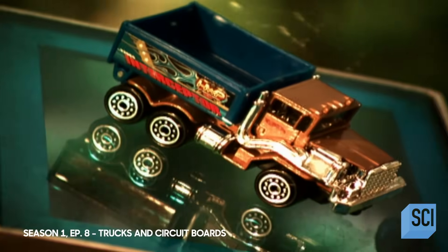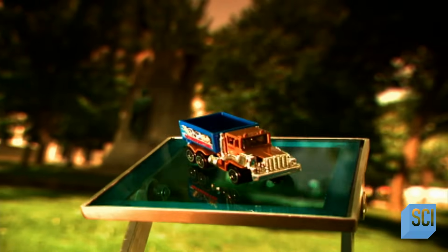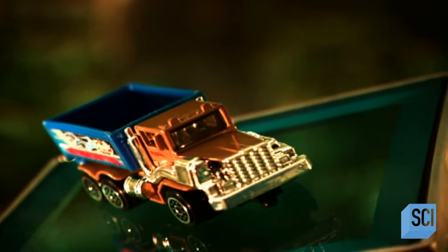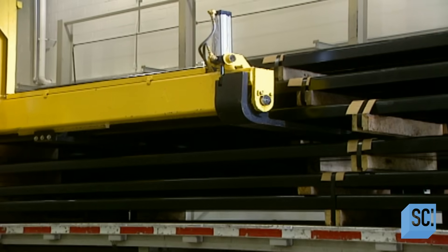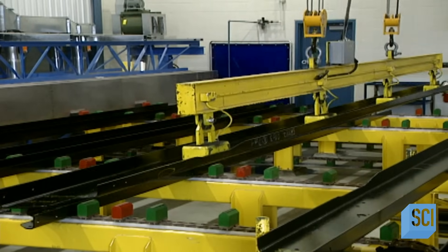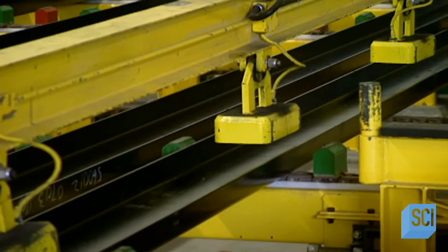Whether your rig of choice rides on 8, 10, or 18 wheels, trucks have got the goods and get them where they need to go. Trucks not only transport most of today's consumables — they're the undisputed kings of the road. Fabricating these massive trucks requires many highly complex steps since the parts are usually heavy and tricky to handle. Assembly begins with the fabrication of the bearing frame, the main part on which the truck's cab, motor, and transmission will rest.